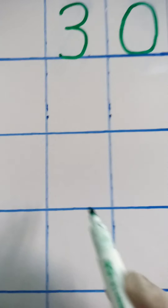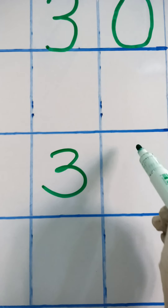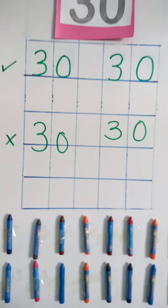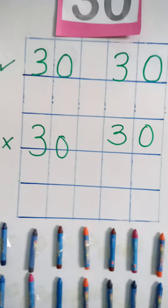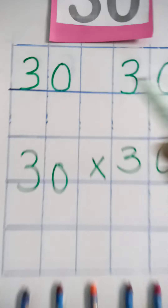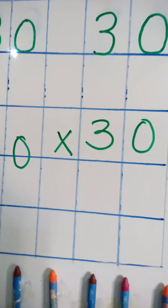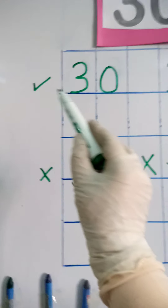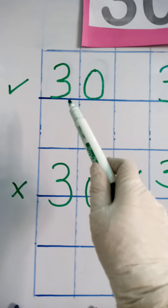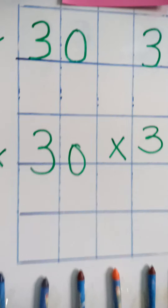If I write thirty like this, and the zero like that — is that correct? No, this is also the wrong way. Because three and zero should be exactly on the bottom line of the boxes. That is the only correct way to write number thirty — every number should be written exactly on the bottom of the box. Thank you!